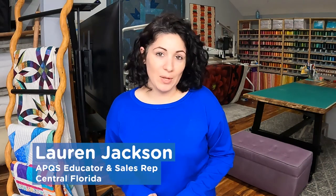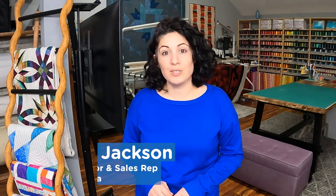Hey there everyone, it's me Lauren with APQS in Central Florida and I want to show you how to do a background filler with a daisy floral design and a loop-de-loop leaf filler so that you can add some different background fills to your projects.